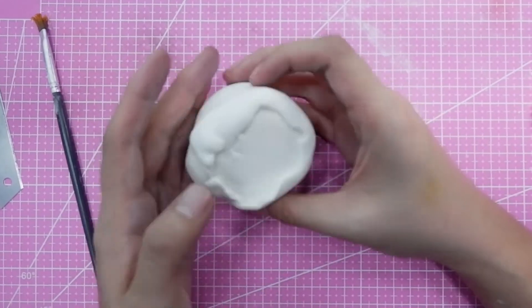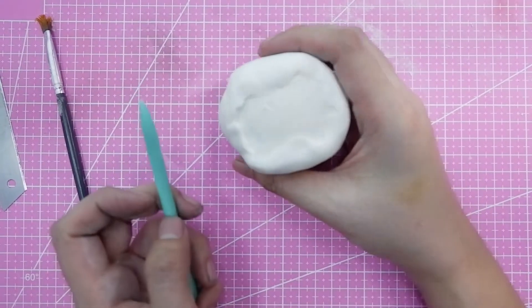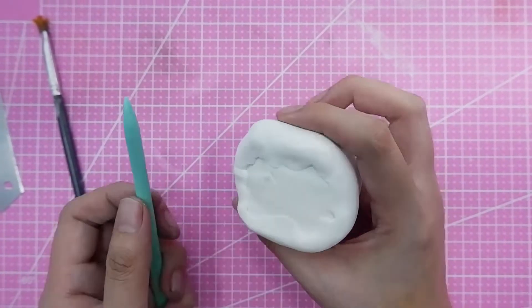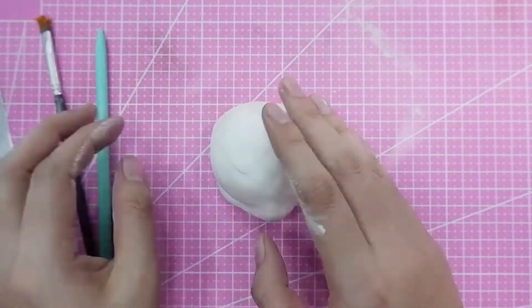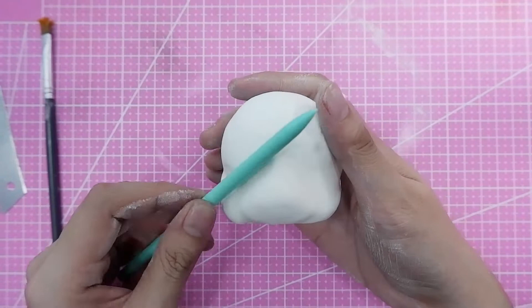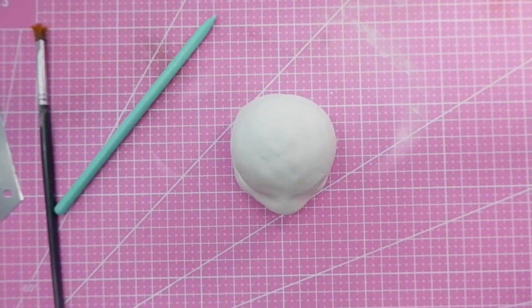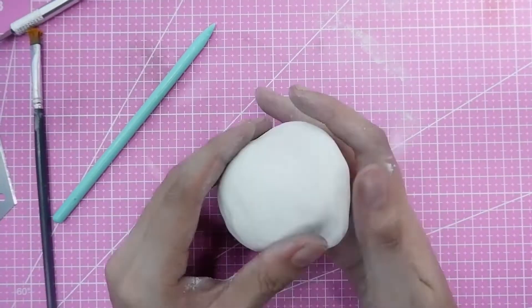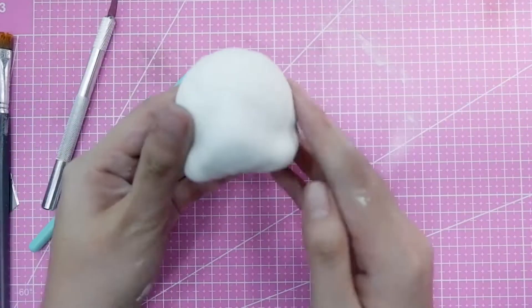I already covered the styrofoam with white fondant and smoothed it using my hands and any cake decorating tool. It doesn't need to be perfectly neat since it won't be seen. If you have dents, don't be scared — as long as your marshmallow fondant is pliable you can fix it. You can also use gum paste. I use my own marshmallow fondant recipe, which I developed through years of trial and error by combining multiple recipes.